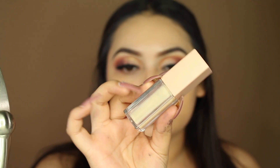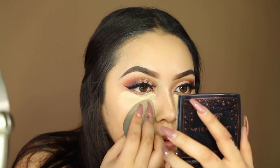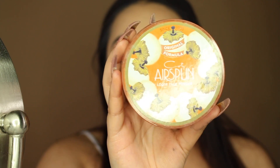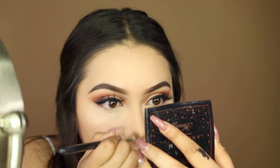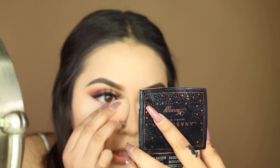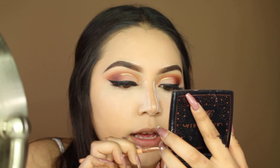For concealer I'm using the KKW concealer in shade five. To set it I'm using the Codi Airspun translucent powder. I'm contouring my nose using the Benefit Hula bronzer, then baking the sides of my nose with the same Airspun powder. As soon as I contour I like to highlight my nose — I'm using the Anastasia x Amrezy highlight with a number 12 brush from a Beach Cosmetics brush set. I've been really into nose contouring and I'm getting better at it.